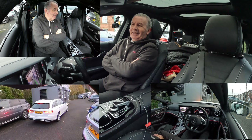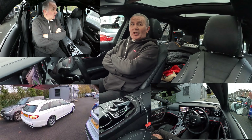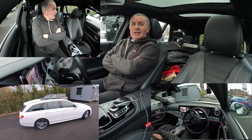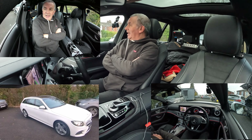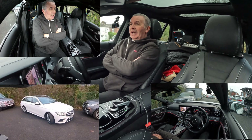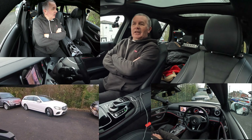This is the scary bit. I am covering the brake but I've not got my foot on the brake at all. Let's just see what happens — I'm not touching it, I'm not touching anything. It's slowing down on its own.